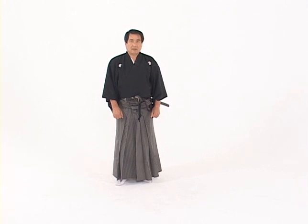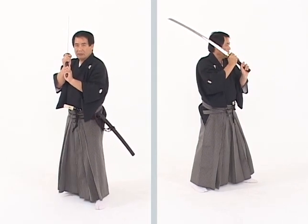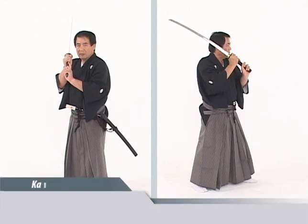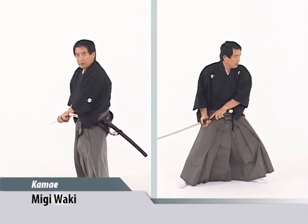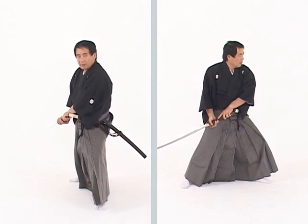The three new postures introduced in this DVD build on the postures and kamai that you learned in DVD number one. Assuming migi haso no kamai, as previously discussed, we can lower the sword to the rear and assume migi waki no kamai. Waki is a sideways posture. Notice the kisaki is at the level of the knee.